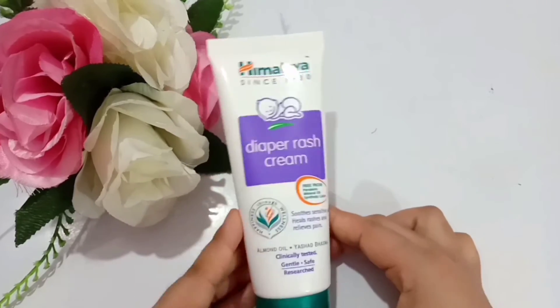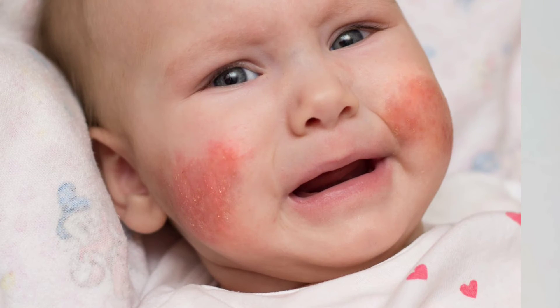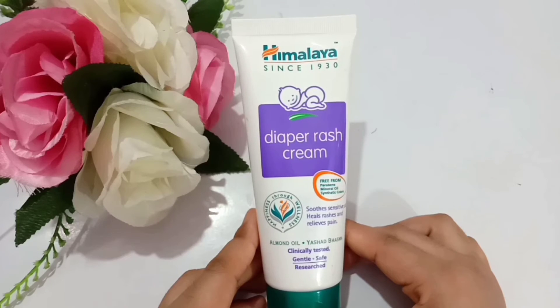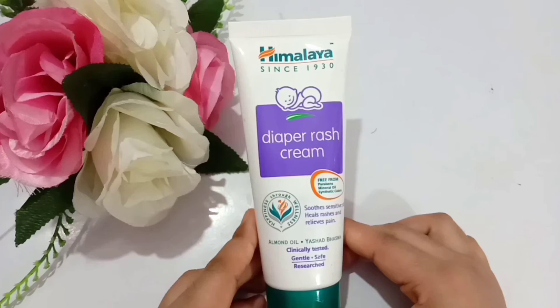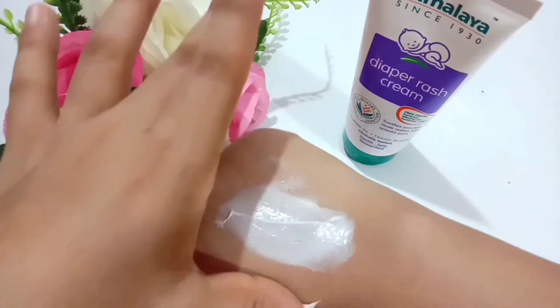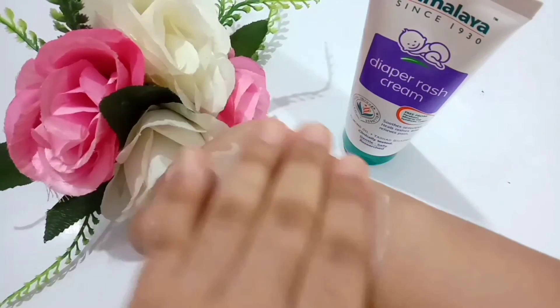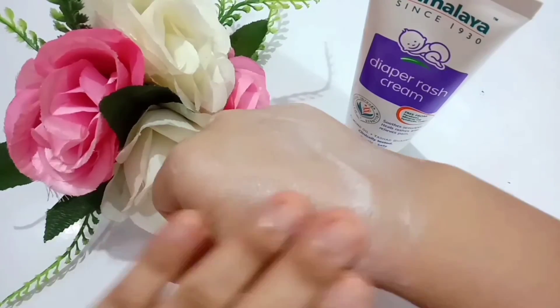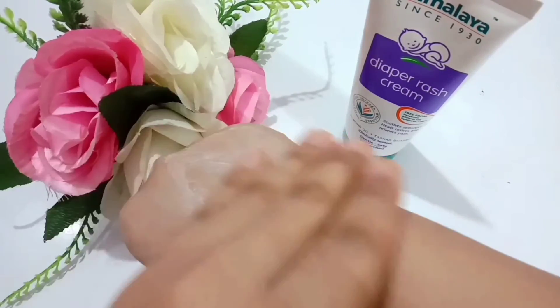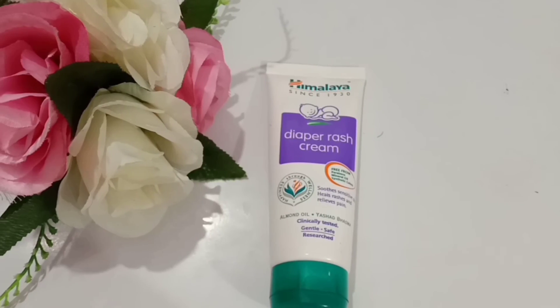Use this cream whenever your baby has rashes on the nappy area, or any inflammatory problems, redness, and irritation, because rashes can make babies really uncomfortable and cause them to cry. Apply this cream gently on the rashes and on the area where the edges of the diaper rub against the baby's skin. Just leave it on the skin and it will relieve the rashes naturally after some time. It also has no side effects.